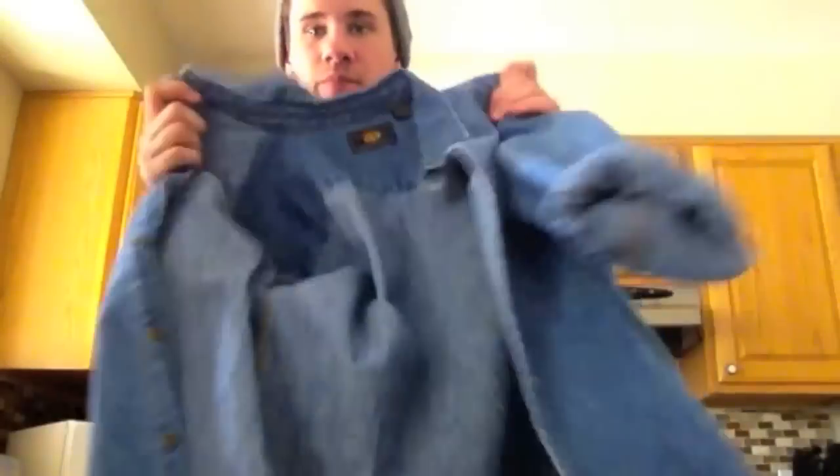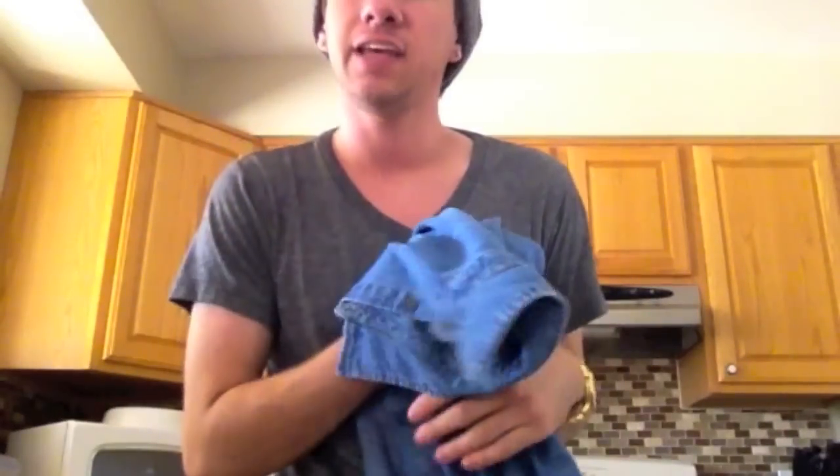Hey guys, I'm a little dressed down today — two reasons: I just woke up, and I'm going to be doing a dye experiment. Lots of people are dyeing denim jackets right now and I honestly never dyed anything in my life. I figured I'd try it and film it so I can look back on it later. I found a button-up to experiment on first, and if I like the outcome I'll get a denim jacket and try it on that.